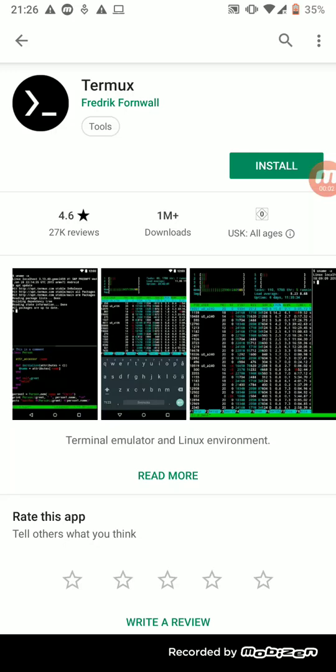Hi, in this video we are trying to install Julia on our smartphone. First we need to download the app Termux. Let's go to the Play Store and you're going to see this app, and then we hit install.